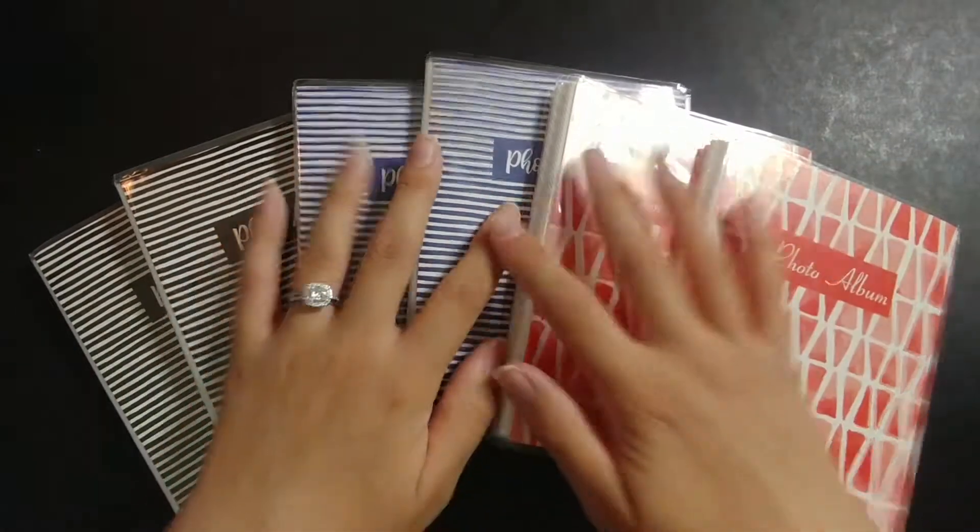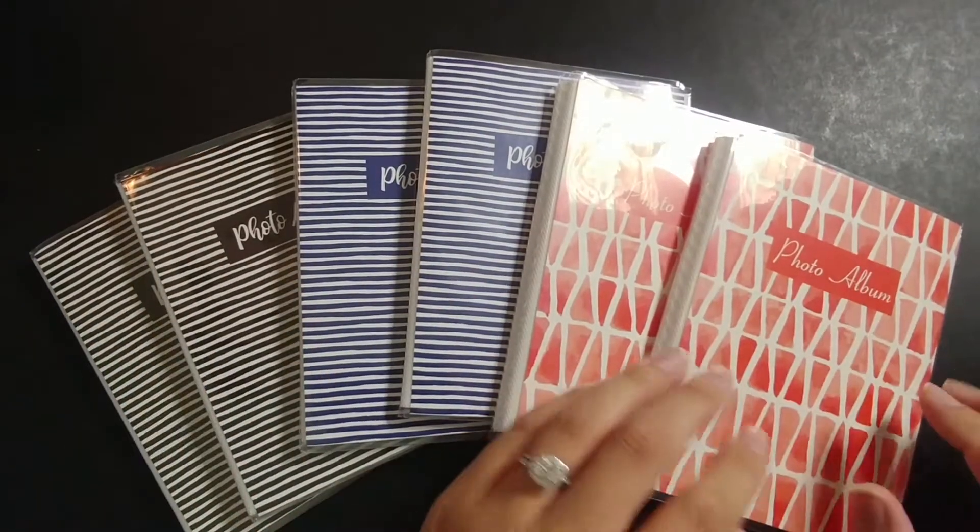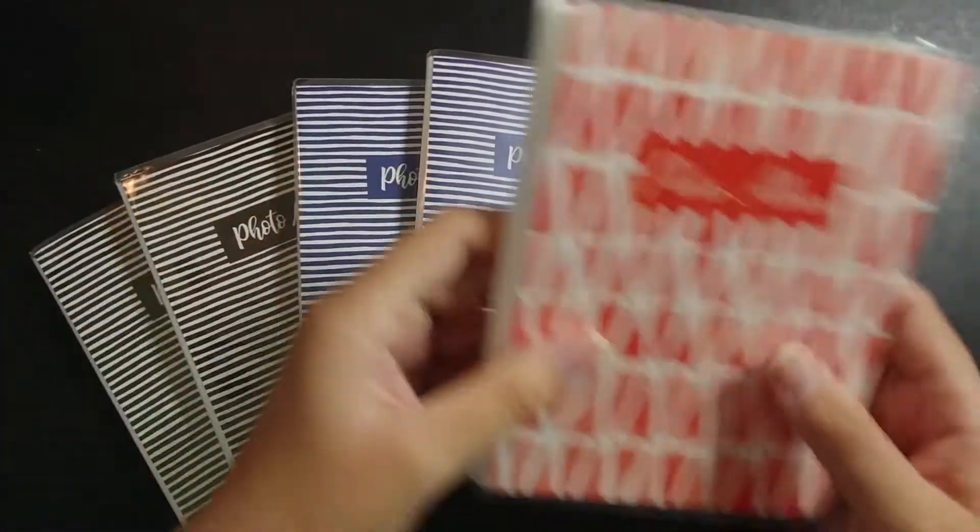First I'll show you the items that I'm going to be using for my new storage. I got them on Amazon and I'll go ahead and link them down in the description below.